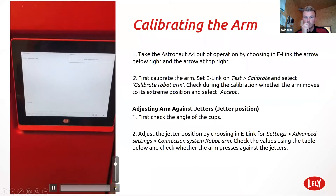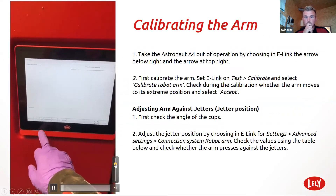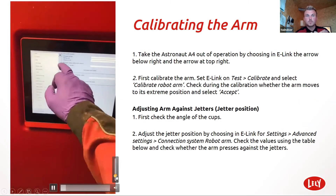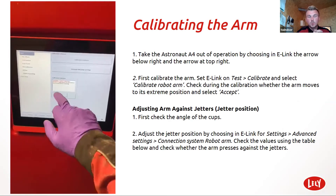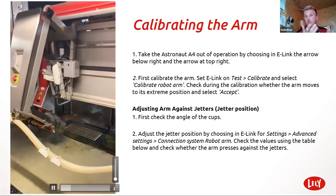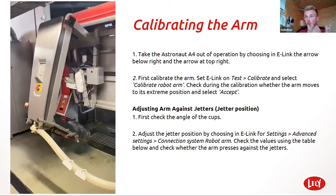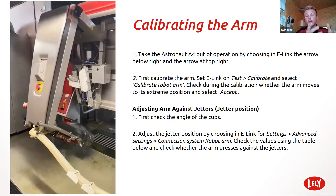One of the most important tasks of the day is to calibrate the robot arm. We do it twice a day. It should definitely be done once a day, if not twice. But the more times you do it, the more accurate the arm will be. It takes a couple of minutes.